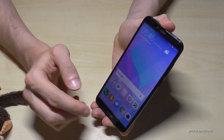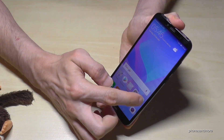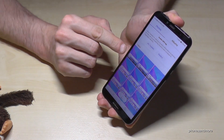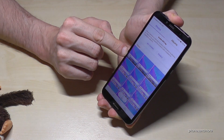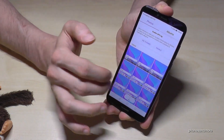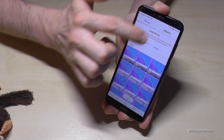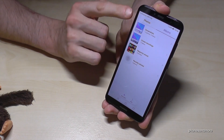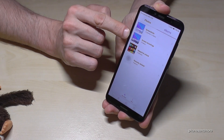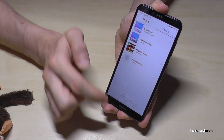Afterwards you can find the screencasts in the gallery. The ones with the play symbol are the screencasts — the others are screenshots. If you go to albums, there is also a category called screen recordings where you can find all your screencasts.